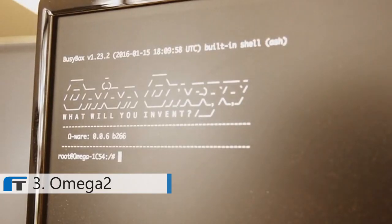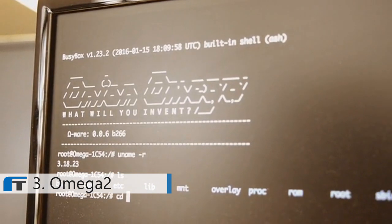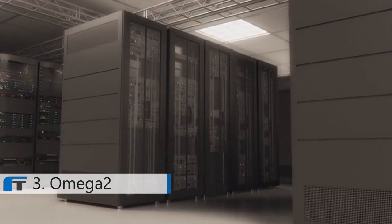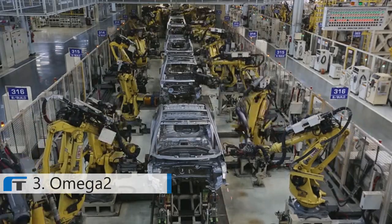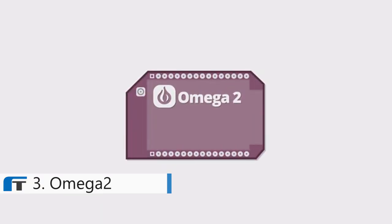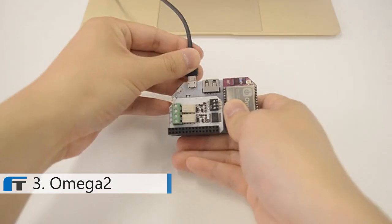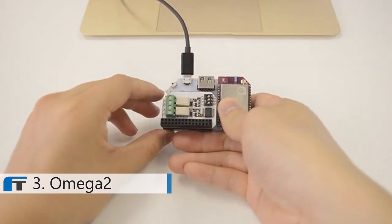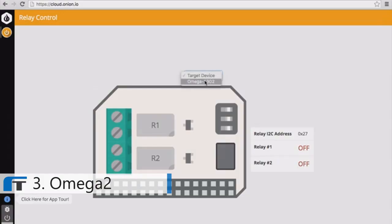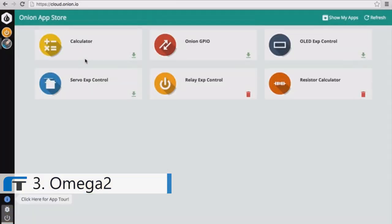The Omega-2 is a full Linux computer. This tiny purple thing runs the same operating system that powers some of the world's most mission-critical infrastructure. The Omega-2 works out of the box — it comes with built-in Wi-Fi and onboard storage, so it comes to life the moment you power it on. The Omega-2 is familiar; you control it with apps just like your regular computer. We even have an app store so you can discover apps created by the community.